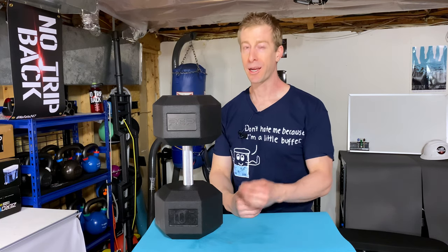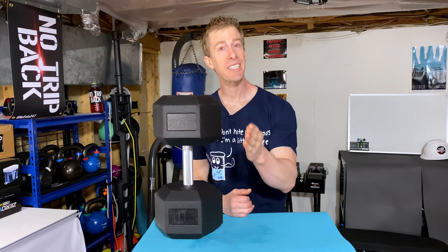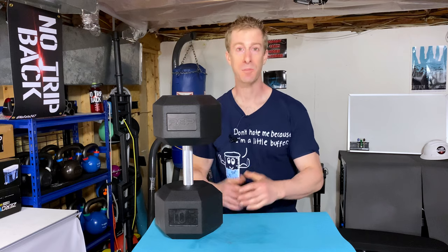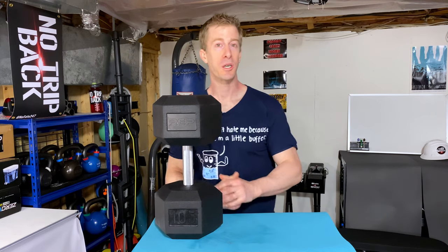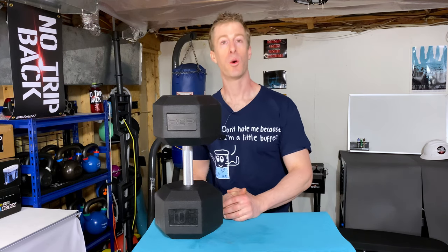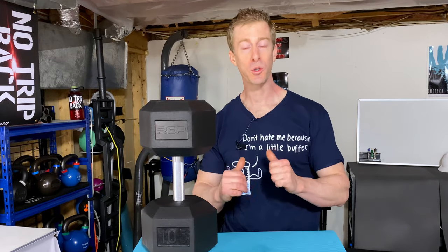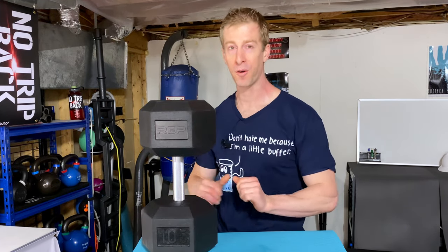We're going to talk about cost and how you can save money on these dumbbells. We're also going to talk about space savings because, as we know, in a home gym environment space is always at a premium. And then most importantly, we're going to talk about my personal use with these beautiful bad boys over the past month plus.